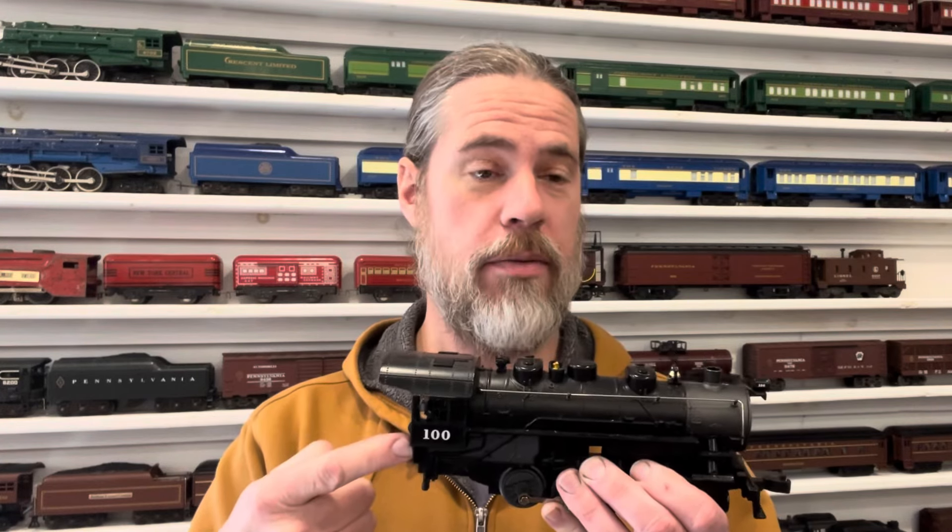Okay, you caught me. It's the wrong engine. This is my 100 Lion-O-Lines engine, but I've already taken the Union Pacific engine almost completely apart, so it'd be difficult to hold it up. I figured before I committed to taking it apart, I'd try it on the track a couple times and kind of smack it around and see if anything worked.